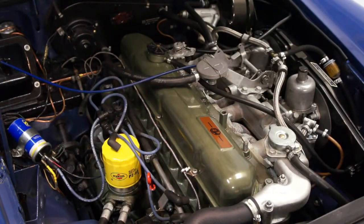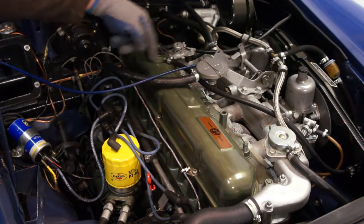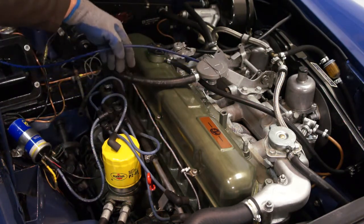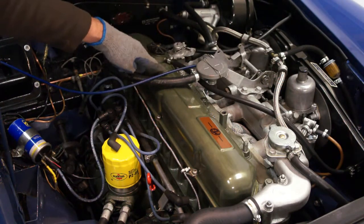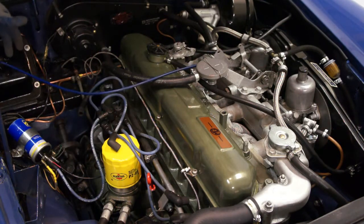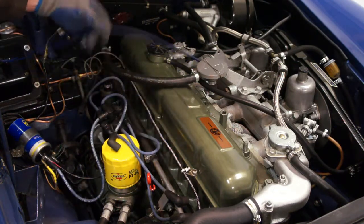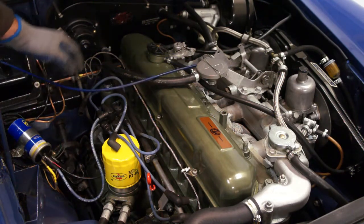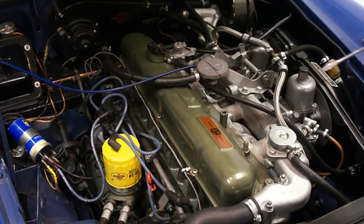With the spark plugs removed, I want to move some hoses out of the way — I'm going to take off this heater hose, a breather hose, and this air hose so I can remove the rocker cover. I'm also going to remove the cable that goes to the throttle by removing the nut on top of the pedal box to move it out of the way.